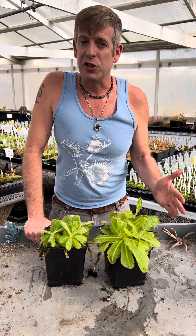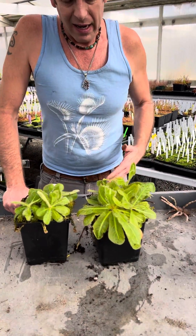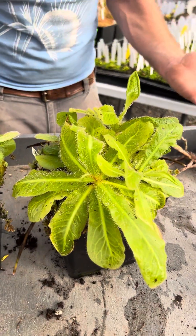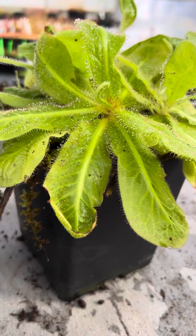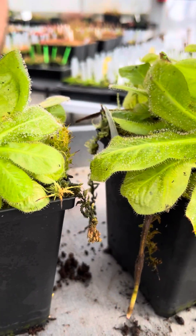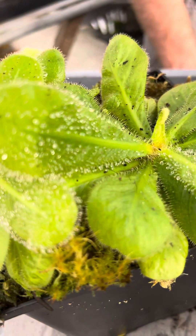Today I want to highlight Drosera schizandra, which is a bizarre sundew. It looks like carnivorous lettuce — that's what Peter always used to say. These big crazy white leaves are just covered in dew; that leaf right there has huge drops of dew.